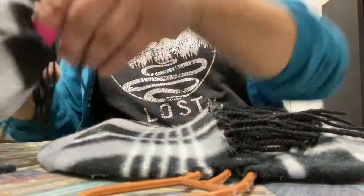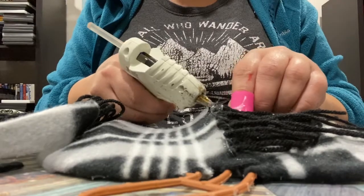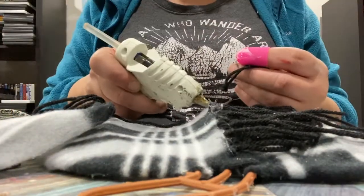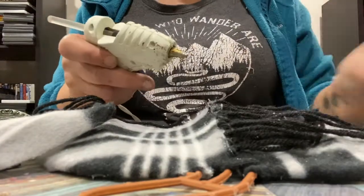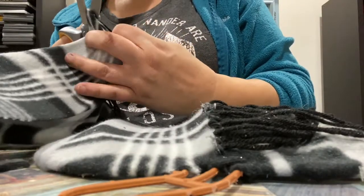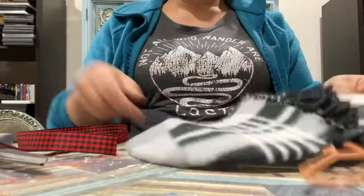There weren't enough tassels just on one side as I was hoping. I did have to cut them off the other side as well, but both sides combined actually filled down that center perfectly. I could have spaced them out a little more, but might as well use them if you have them, right? One of those accidental oopses that turned out to be okay. And there we go — there's our little fringe tassels.